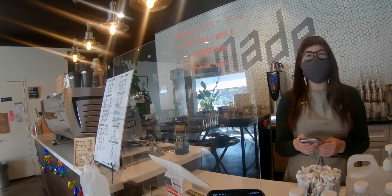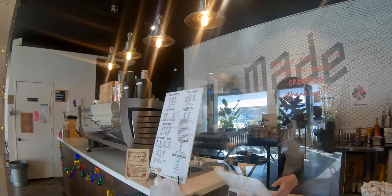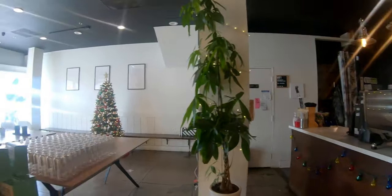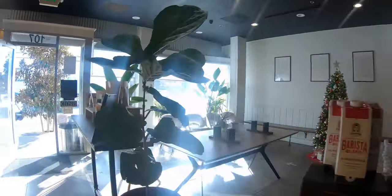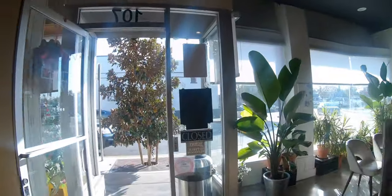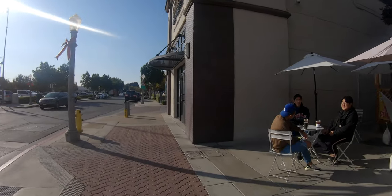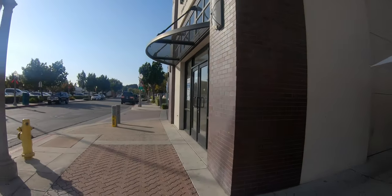I wandered on looking for other subjects to test. I wanted some outdoor shots in bright sunlight. I was using the light meter inside the camera and it was pretty consistent — telling me 1/250th of a second for shutter speed with the lens all the way open at f/1.8.